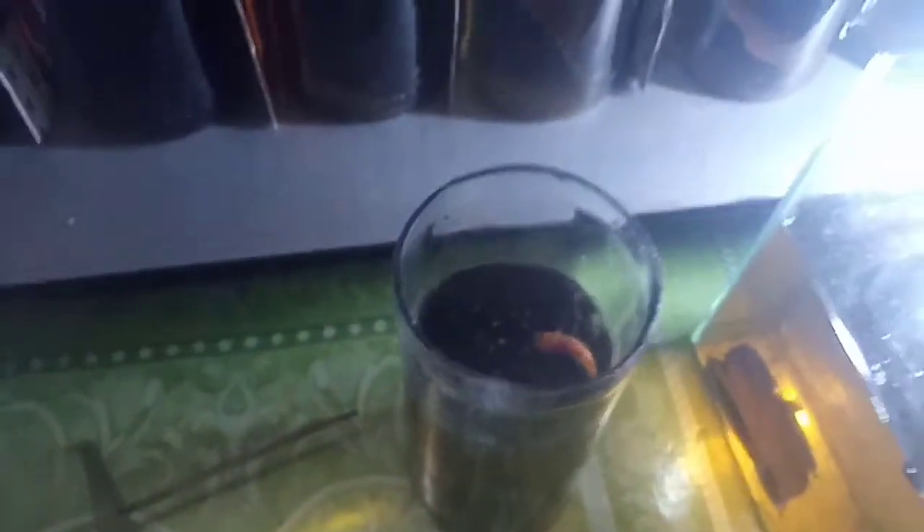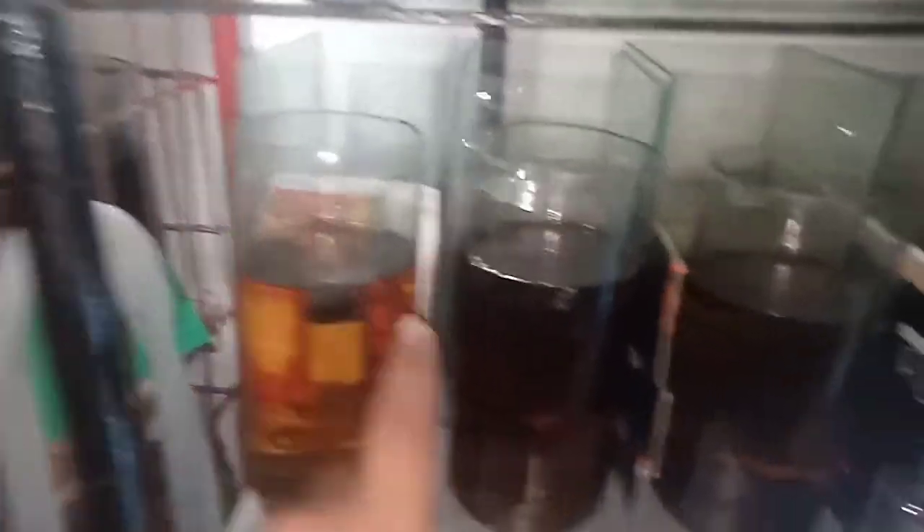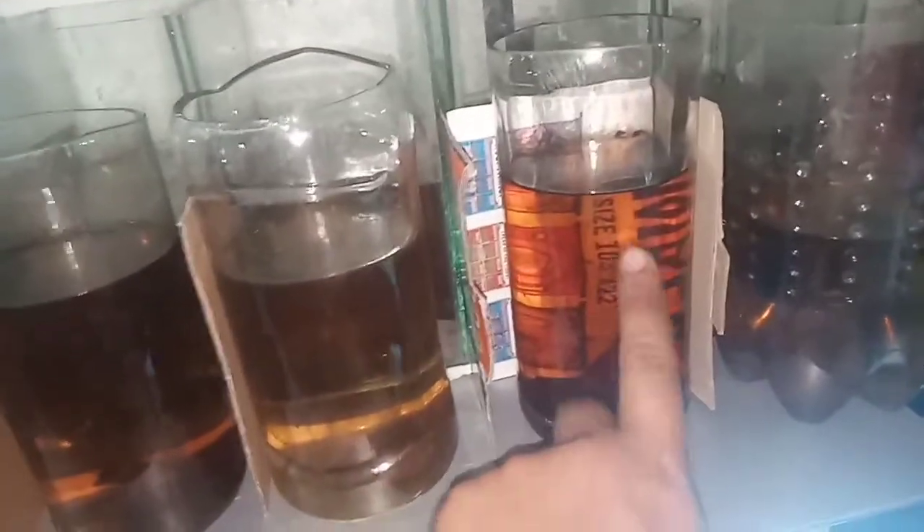Bigyan natin yung male ng pagkain para din hindi niya kainin yung mga fry. Bigyan natin siya ng makakain — baka tangkain kainin yung mga fry niya. Nagkain natin yung pagkain, yung female kasi gutom na siya. So babalik na natin to. Dalawa success, tatlo ang sablay. Ito meron, itong tatlo wala — so dalawa positive. Pakapunta na tayo sa pang anim.